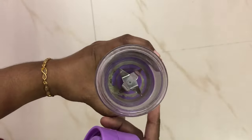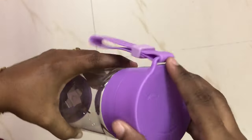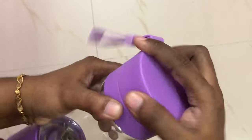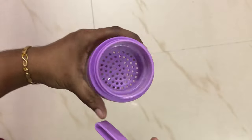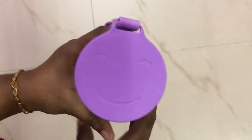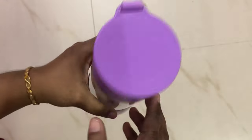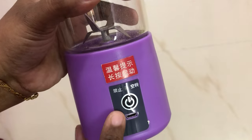Just open the juicer, add fruits or milk, then close it. You can filter the juice in place. This product is super — you can press the button and it is very easy to use.